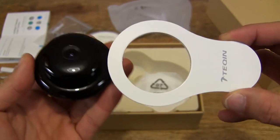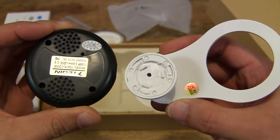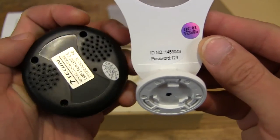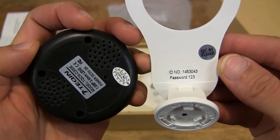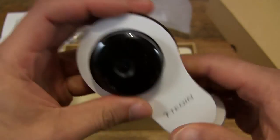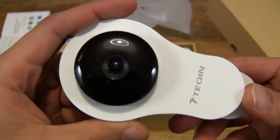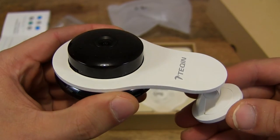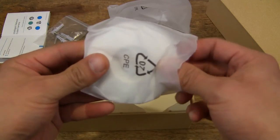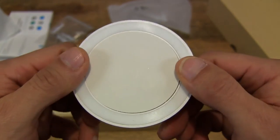This is the security camera and of course some basic assembly is required. So let's go ahead and pop the camera through the bracket there. We have the camera nicely mounted now — very simply snapping it through the hole there. And let's see what other stuff there is in the box. There is a base here, and there is some weight to this base for stability.